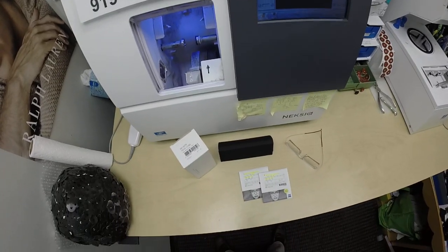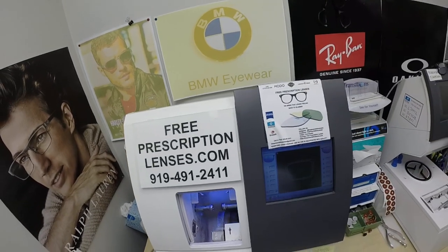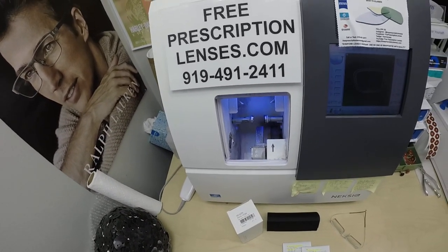Hello everyone, a special thank you to Mr. Green in St. Paul, Minnesota. This is freeprescriptionlenses.com where everyone loves a bargain and no one is disappointed with quality. I remain the hardest working optician in the industry. My name is Seymour Better.